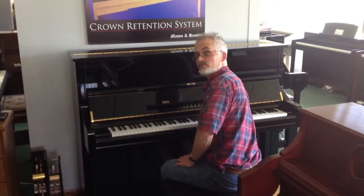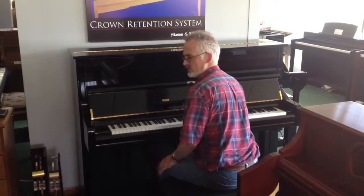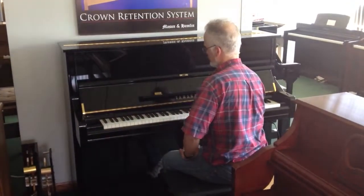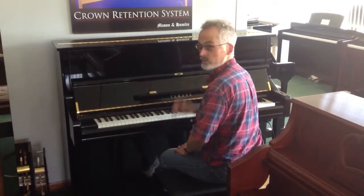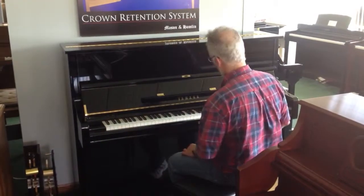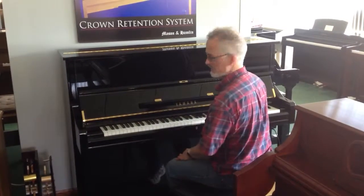I'm Cole Ross, co-owner here of Randy's Music Center in Rockford, Illinois, on Morrissey Drive. What we have here is a magnificent Yamaha U1 with a silent piano function. This is actually a used instrument, which is very rare to come by. What's great about it, of course, is the Yamaha quality — the U1 is the industry standard.